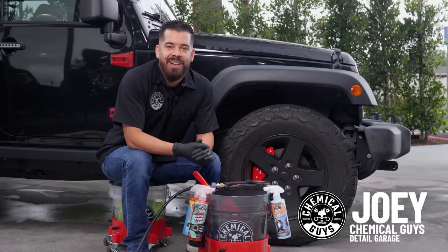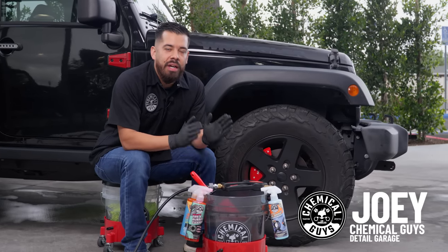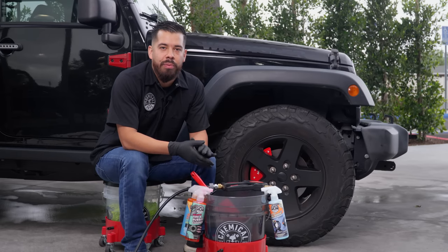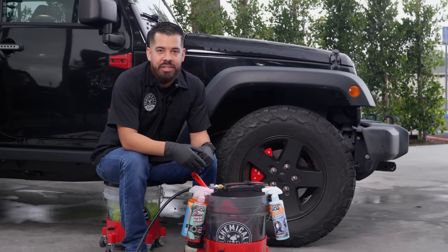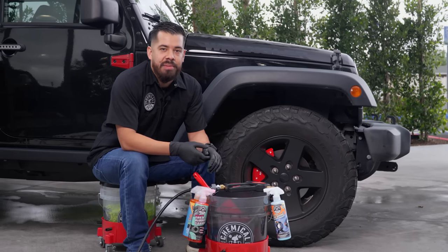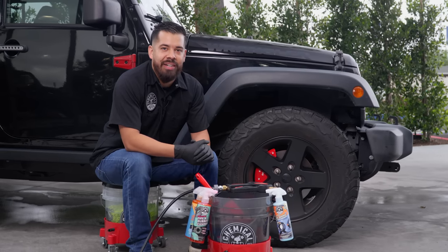Hey, what's up Chemical Guys family and welcome back to a brand new episode of Chemical Guys Detail Garage. Today we're going to be covering how to make it last — tire shine edition. I want to address some points from our comment section and DMs about how to make the best out of your tire shine in terms of how to make it shine and last as long as possible. Let's get started.